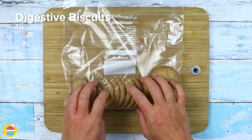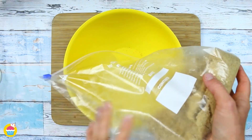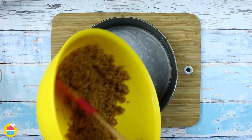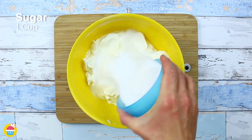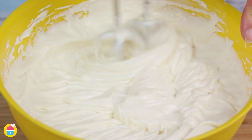All you need is 15 digestive biscuits smashed up with a rolling pin in a food bag. Microwave 60 grams of butter and pour the melted butter onto your smashed biscuit. Stir it all together, then stick it in a baking tin and chill for one hour. Now get 480 ounces of cream cheese, one cup of sugar, and two tablespoons of vanilla extract and whisk it all together.